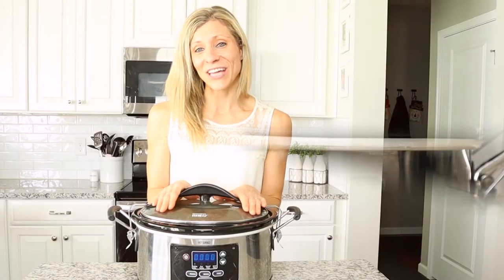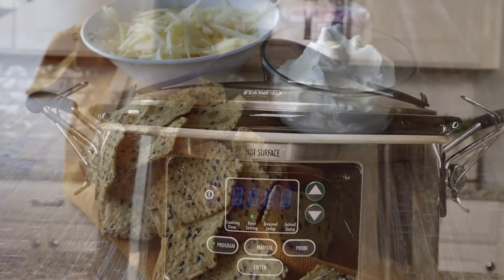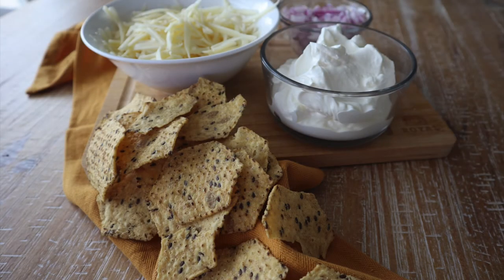Now that our chili is cooking in the crock pot, I am just going to get some toppings ready. I'm going to dice up some red onions, shred up some cheese, maybe some tortilla chips, some sour cream, and some hot sauce.